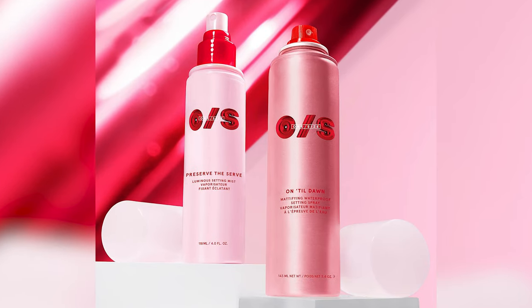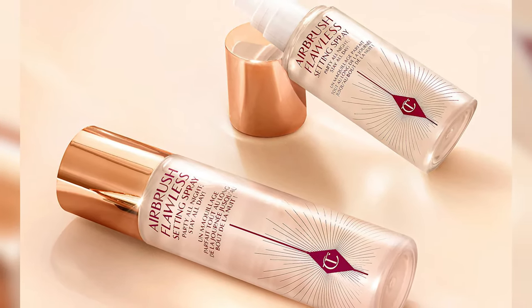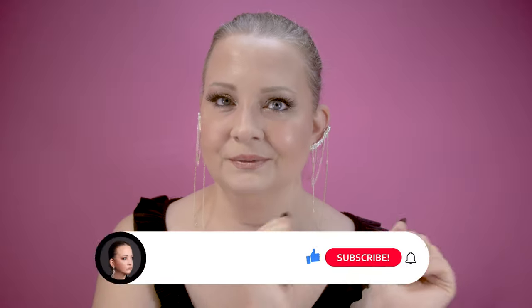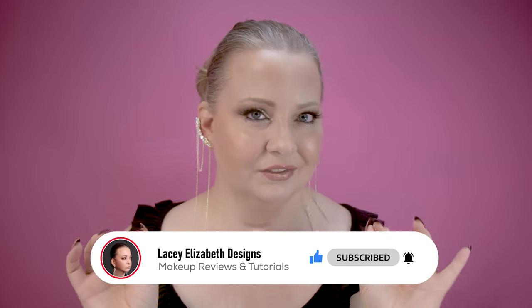Once you're done applying, use a really good setting spray. My hack is the Patrick Starr One Size Until Dawn Setting Spray - my all-time favorite - and also the Charlotte Tilbury Hollywood Flawless Filter spray. Apply the Until Dawn then the Hollywood Filter and that's going to leave your makeup looking amazing all throughout the night. If you want a really good glitter that's not going to give you the same amount of fallout, definitely pick up the Stila liquid glitters - they're amazing - or the Danessa Myricks. That glitter is on point with no fallout. Until next time, live love and applause!